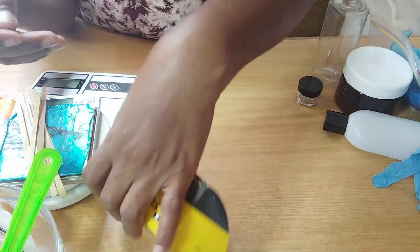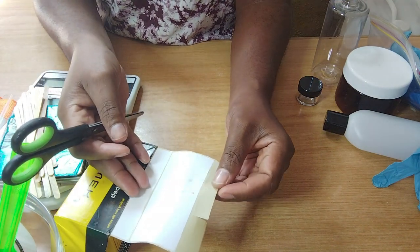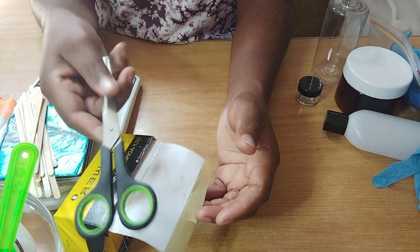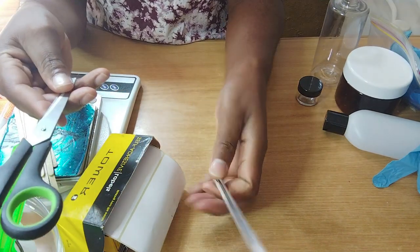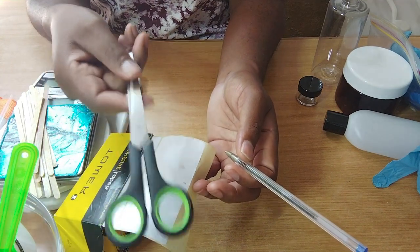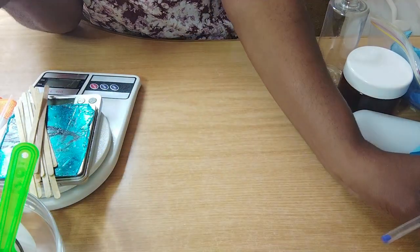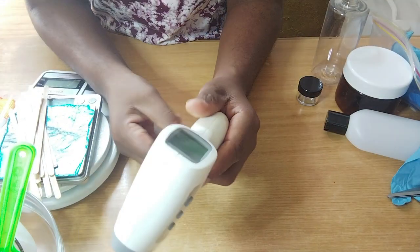You will need name tags. When you finish your product and pour it into a container, you need your name tag. Different types are fine — it doesn't have to look like mine. You will also need scissors and a pen to write and cut your name tags. If your name tags are large, cut them to the size you want; if you find smaller ones, you won't need scissors.